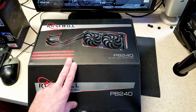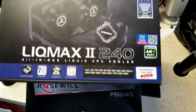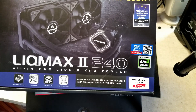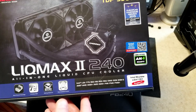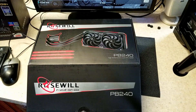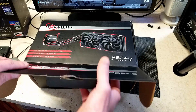I was going to do a comparison to the one in my main computer, which is the Enermax Liqmax 240. I think this is an excellent AIO — I've had no issues with it; it keeps everything nice and cool while overclocking a Ryzen 2700. So I was going to do a comparison with it, but let me show you why I'm not going to be able to do that.